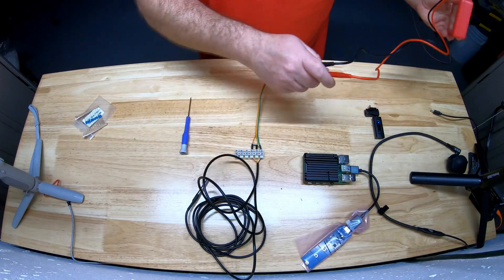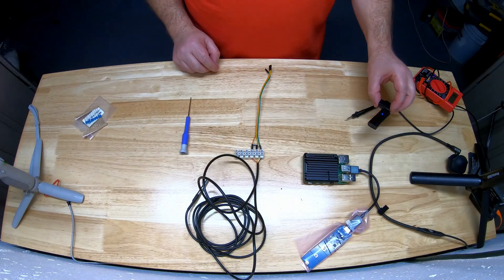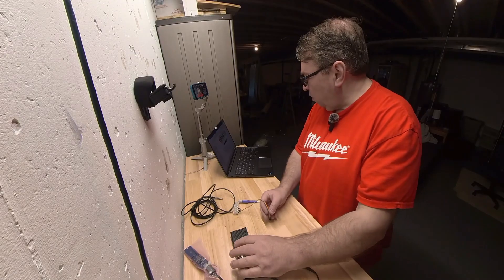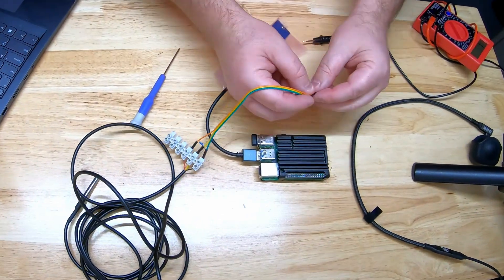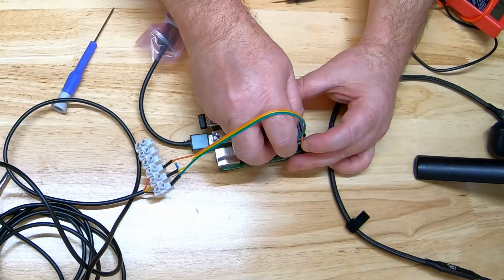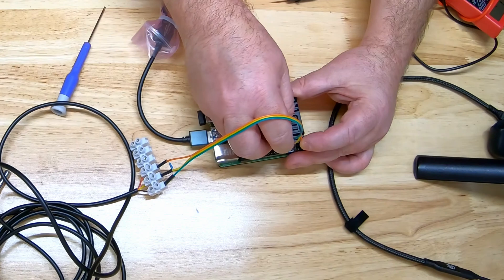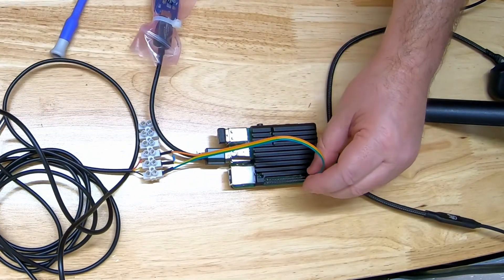Now we're going to connect this to the Raspberry Pi. Pull up the pin diagram to double check: pin 1 is power, pin 7 is the one-wire data line — you leave two pins and then pin 7 is that one. Then you have all the connections made.